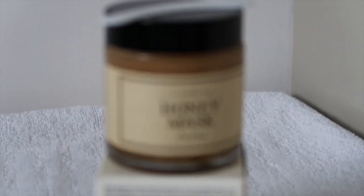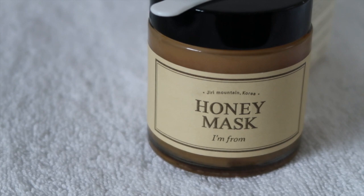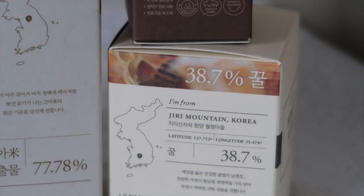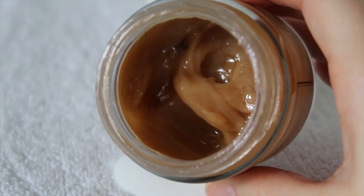The first product I'll talk about is the honey mask. This comes in a 120 gram jar and is $38, and is supposedly good for all skin types. It includes 38.7% real honey as the key ingredient, and also has other ingredients like snail mucin, bee venom, propolis, and a lot of nourishing oils like macadamia oil, sunflower seed oil, shea butter, hazelnut oil, and jojoba oil.